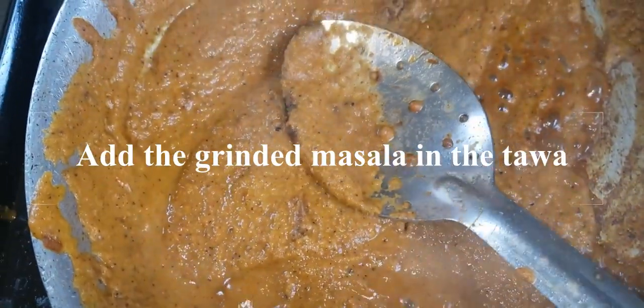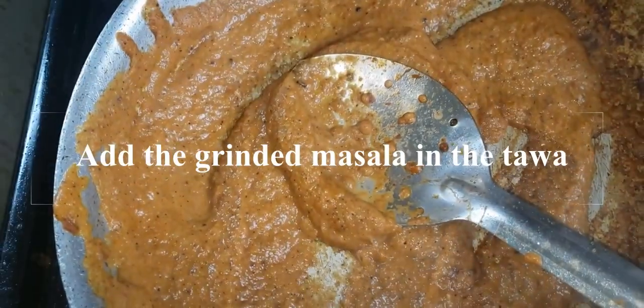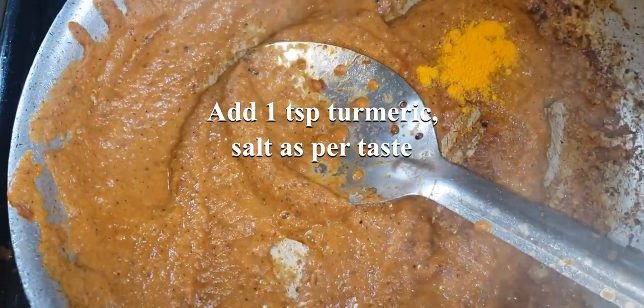Put the masala into the sauce. Add 1 teaspoon of salt to the paste.